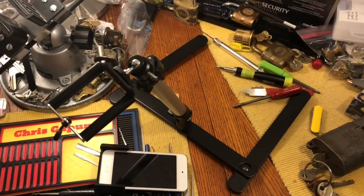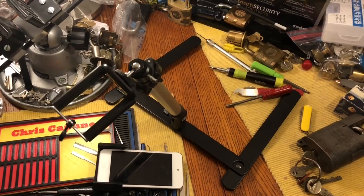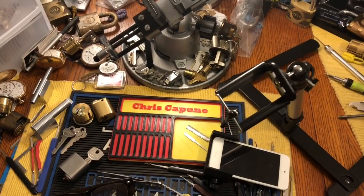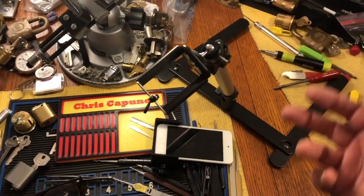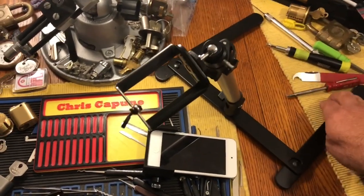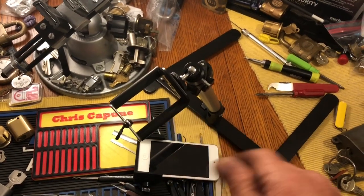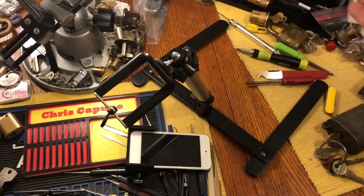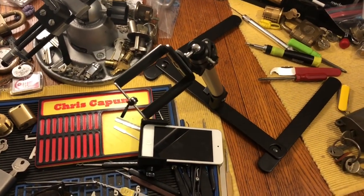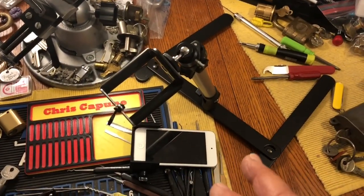I tried it every which way and I have some issues with it. One of them is because I have different layers of things here — where do I put the legs? It's stable with those legs and you can put them forward, coming into your frame, or out of your frame. But I have so much stuff on this table all the time, so that's one issue.